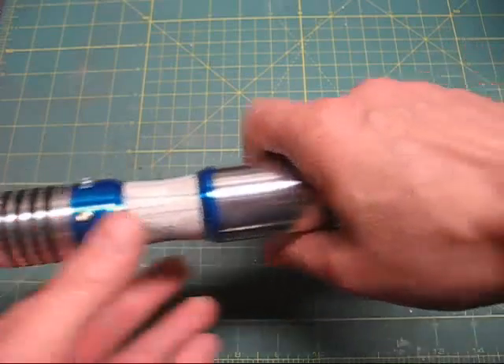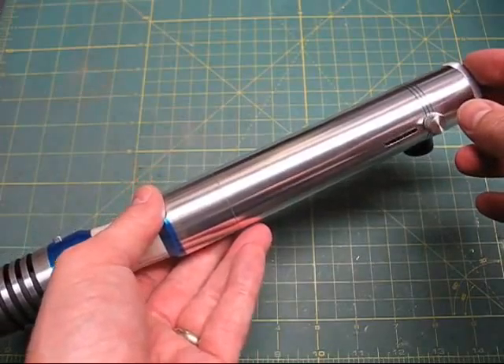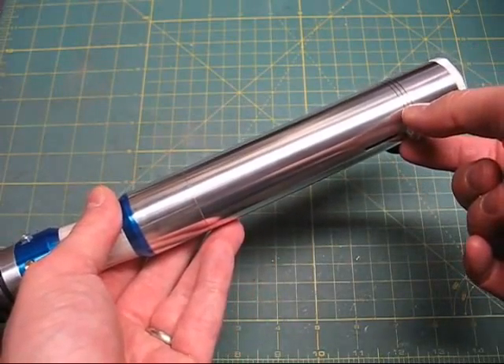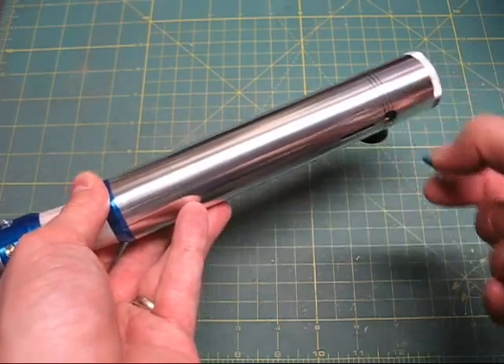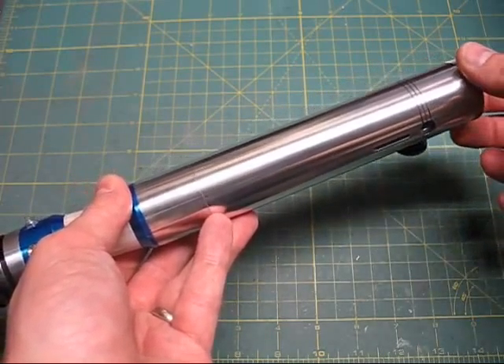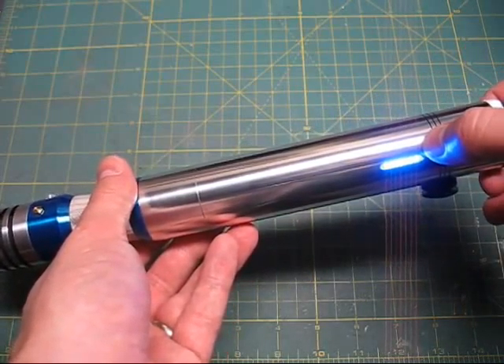The operation is pretty straightforward, as with any Crystal Focus lightsaber. This is a Crystal Focus version 5.1. The kill key is removed to uncover the recharge port, and also activates power to the saber. You hear a boot-up sound, and you see the bar graph activated, showing that the battery is near full at this point.